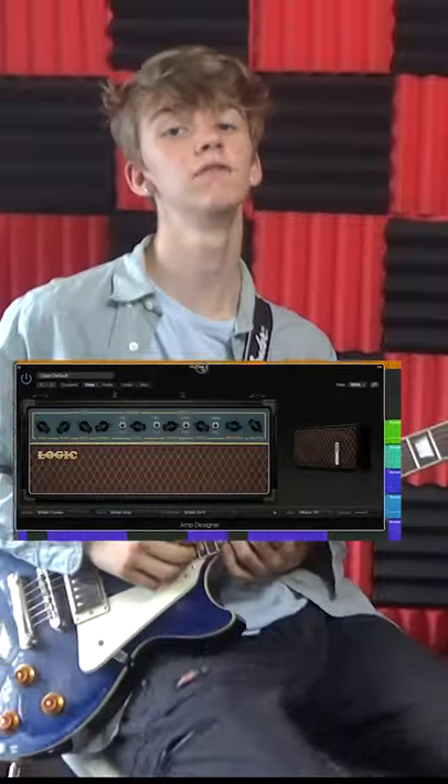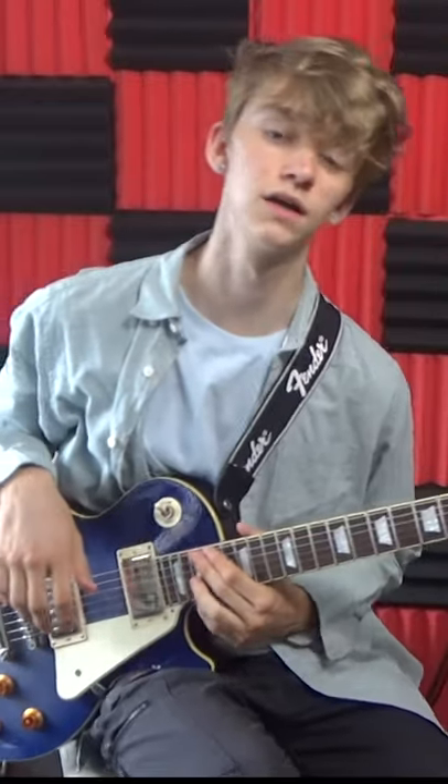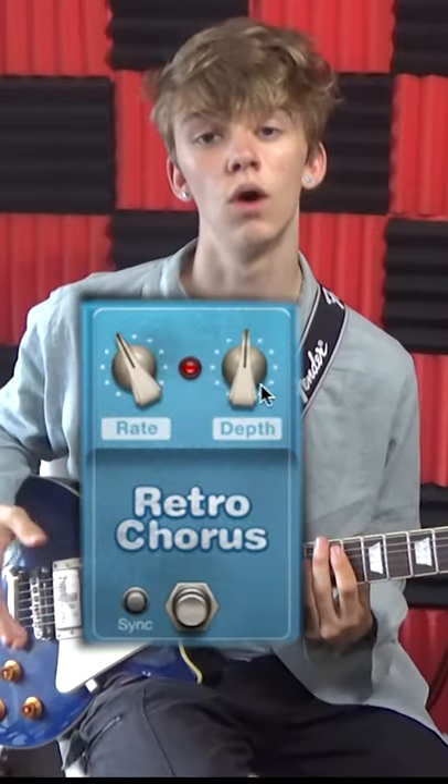I'm running an Epiphone Les Paul into Logic Pro through a clean virtual amp. The first effect I've got on my guitar is retro chorus, and I've got it on quite weak here.